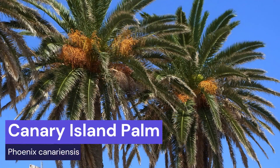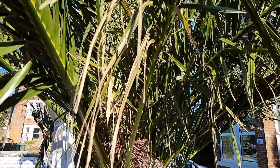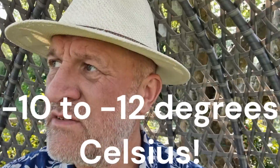Regarding the Canary Island Palm, if you live near where I do on the south coast you'll find there are plenty — literally hundreds of large Canary Island Palms around. We've had some very cold temperatures recently: last year down to minus five degrees Celsius, and the year before went down to minus eight degrees Celsius. Anecdotally, people say the Canary Island Palm can tolerate temperatures down to between minus 10 and minus 12 Celsius.